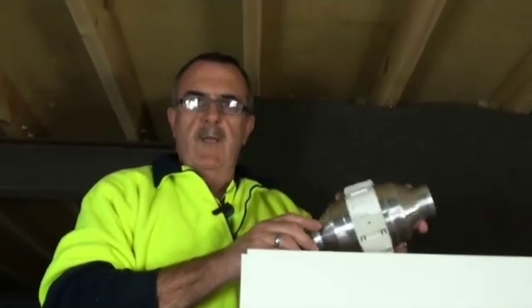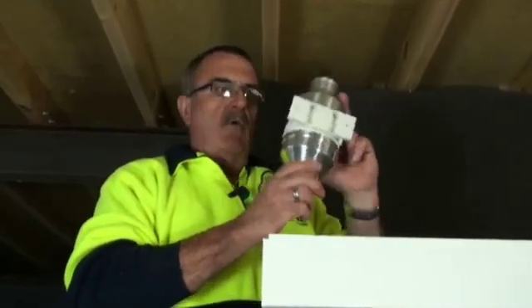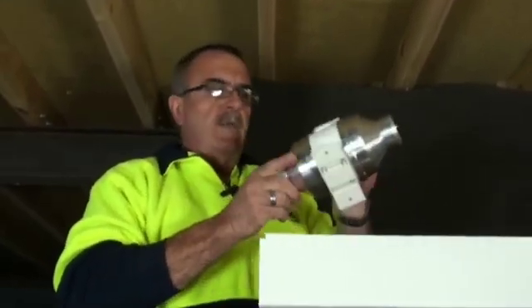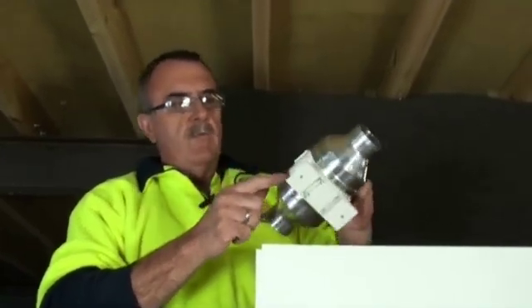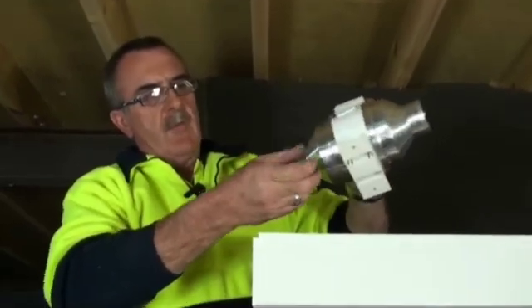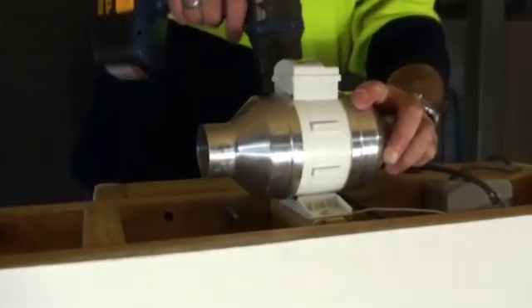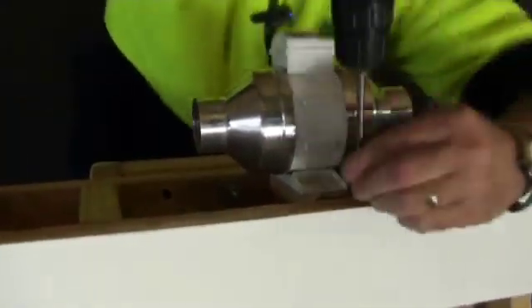Once you've determined which way the airflow is coming out of the fan via the arrow, you can mount it vertically or horizontally. Once you've done that, you can mount it with the bracket supplied on the base of the fan, which also allows you to move it to the side by just pulling the bracket off and sliding it on. Then we position it and screw it into the timber cavity of your roof.